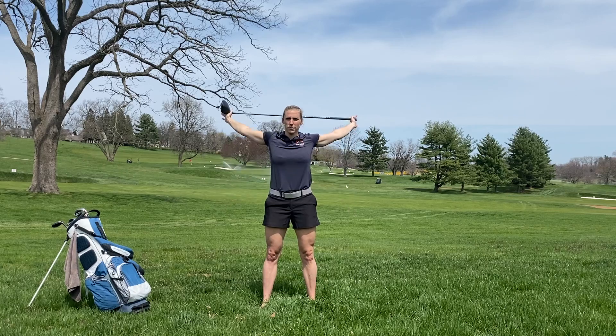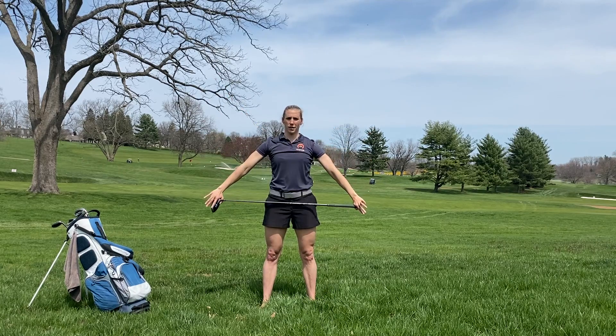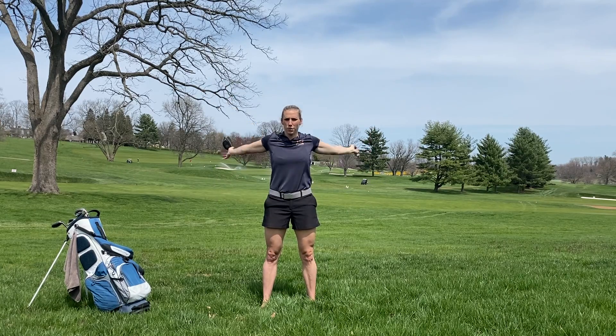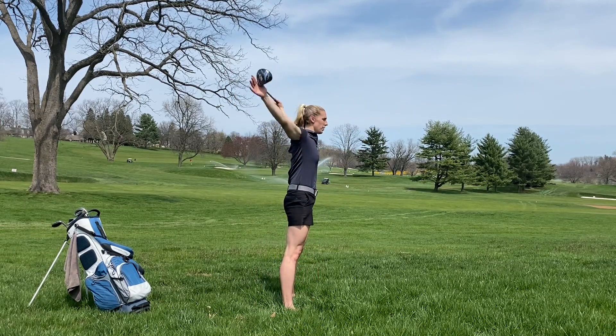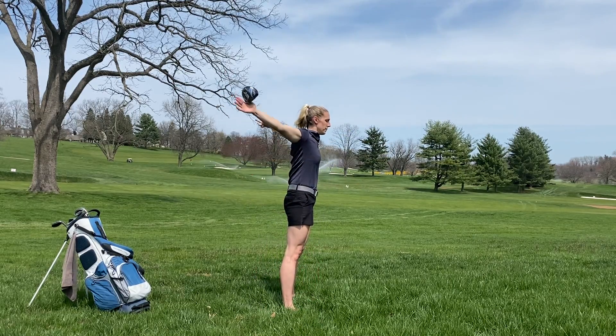Exhale, inhale. I'll show you what it looks like from the side view. Exhale, inhale.